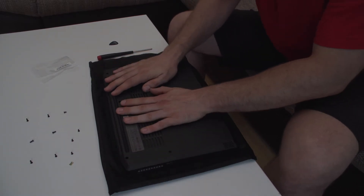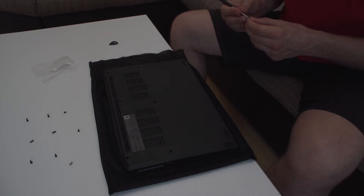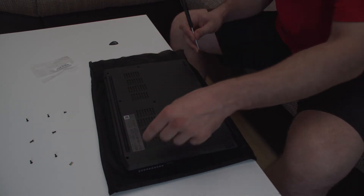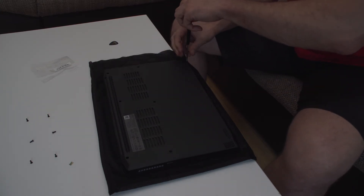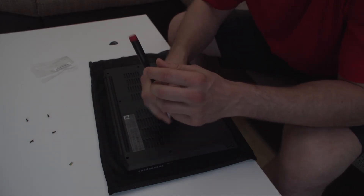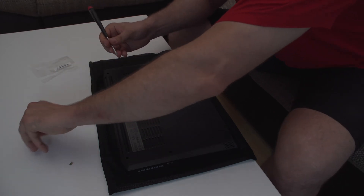Closing is quite easy — you just press everything and everything makes that clicky noise. The small screws are on the bottom, and the big ones are in here. I'm sorry, I only used one reflector and it seems the lighting is a bit moody.